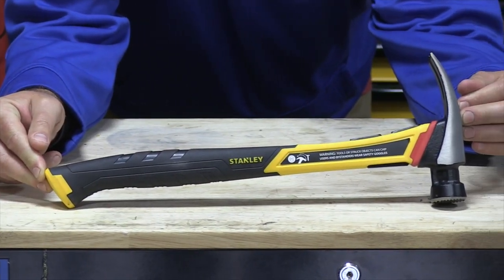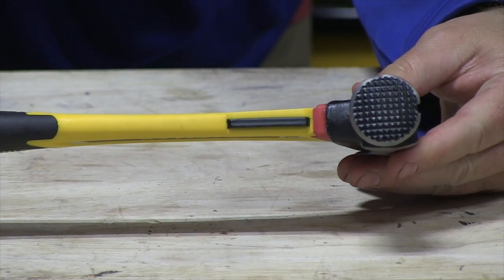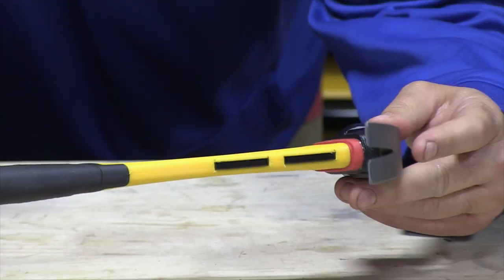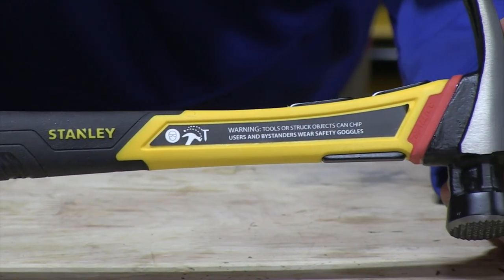I brought my old FatMax out — this is their older model with the anti-vibe, a 20-ounce, so this new one is a little lighter. It's all composite anti-vibe but it also has hard point steel points here, so if you miss what you're hitting — like a two-by-four — the steel runs all the way through, the whole backbone. And he's a fan of wood-handled hammers, which I think is the most crazy thing in the world because they come apart.